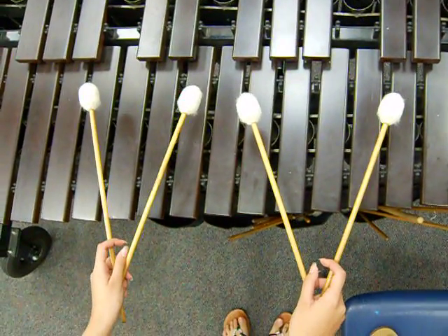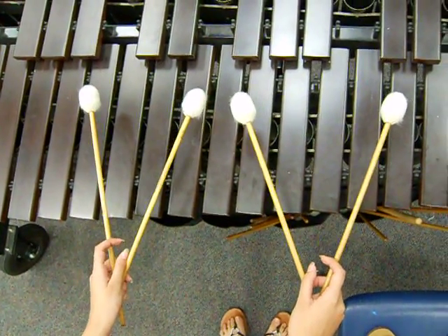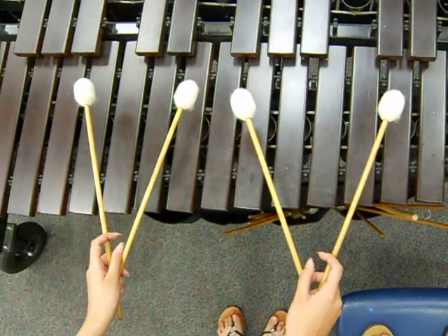This is how to hold four mallets using cross grip. This is what it's supposed to look like.